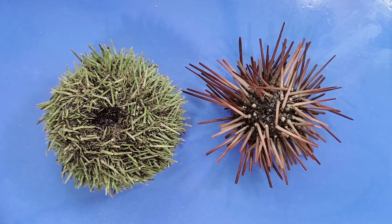Green sea urchins tend to stick to shallow water and are fast and active, while purple sea urchins have a more widespread range and are typically slower.